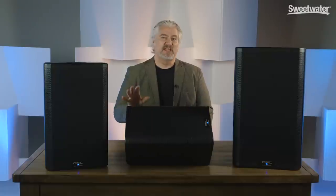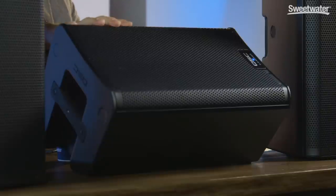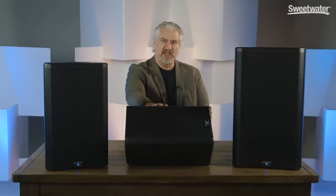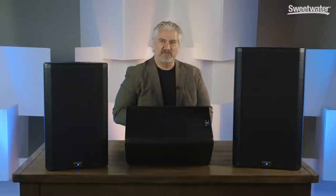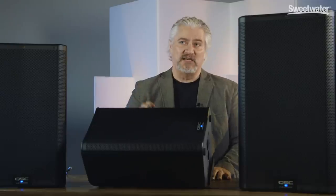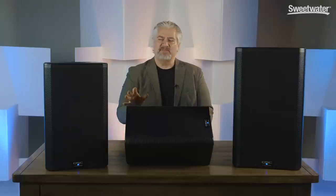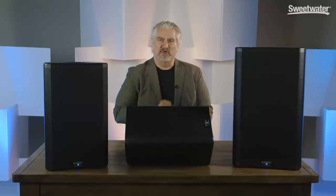One of the most impressive things about the K.2 Series is the frequency response of these cabinets. Even the little 8-inch cabinet produces amazing low end. The 6-dB down point on the low end is 59 Hz with the 8-inch, 56 Hz with the 10-inch, and 50 Hz with the 12-inch. The minus 10-dB point is 55 Hz with the 8-inch, 50 Hz with the 10-inch, and 45 Hz with the 12-inch. On the top end, all three cabinets extend to 20 kHz, which gives us plenty of range for great detail, crisp highs, and intelligible reproduction of vocals.